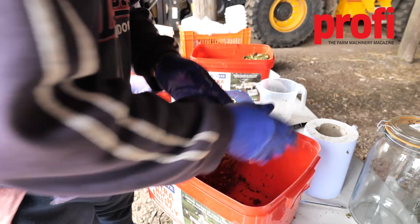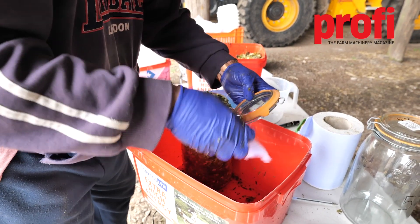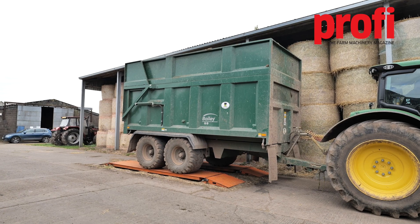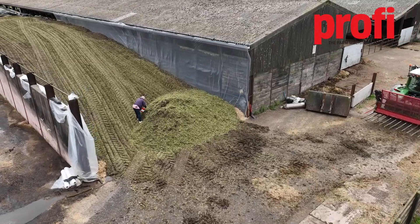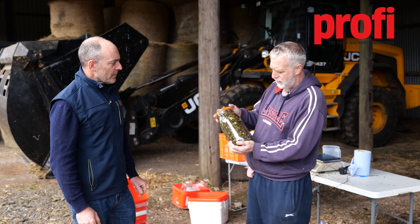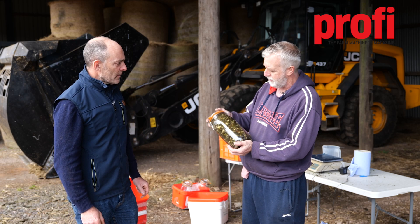The mini silos are basically three-litre Kilner jars — that's what you've got down there — absolutely. So when each trailer load comes in, I've collected a four-kilo sample; two and a half kilos has been packed very tightly into here, so that's like a mini silo. It's what's used experimentally as a model for the clamp silo.